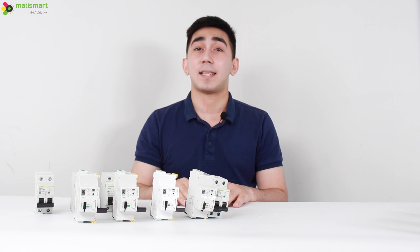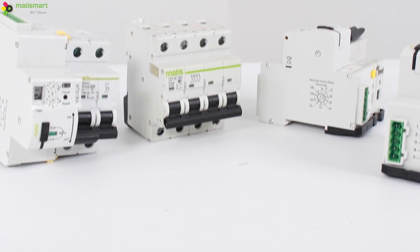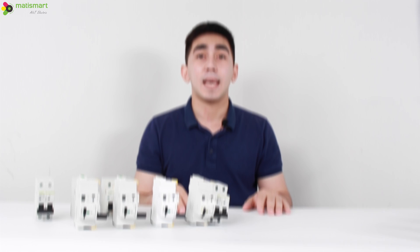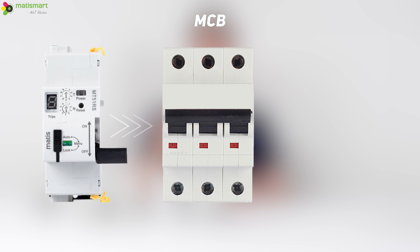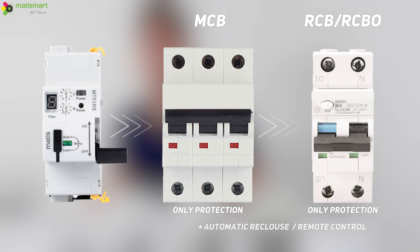Hello guys, it is Adam. Let's not waste time and go straight to the device. Today we will show you the MT51 line of devices. The MT51 is an auto recloser with remote control capability. It is not an independent protective device — usually it is an auxiliary device for a protective circuit breaker and RCD. Simply put, the MT51 extends the functionality of traditional circuit breakers and RCDs.